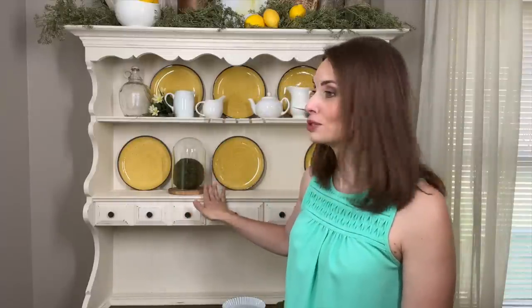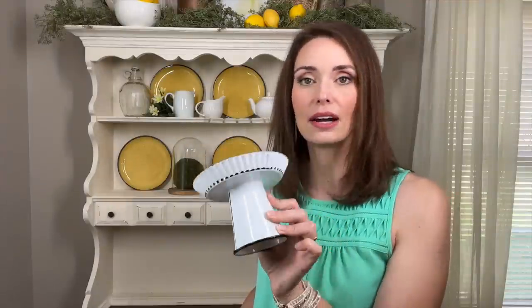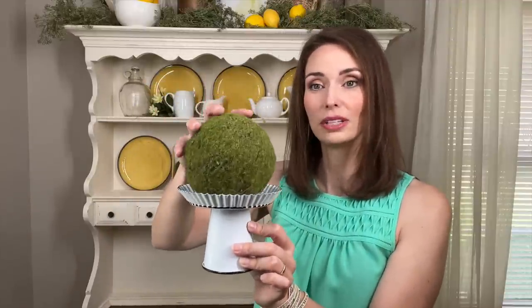I could easily grab my other cloche and do the exact same thing, but I think it's more interesting to use the same elements in different ways. Since I'm using a garden ball, I thought I'd just elevate it on a cake stand — I got this one at Hobby Lobby. You can sometimes find these in the Target dollar spot for real cheap. I'm popping the ball on top and placing it on the opposite side.